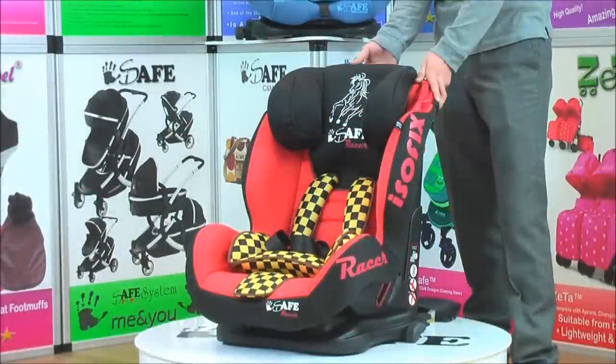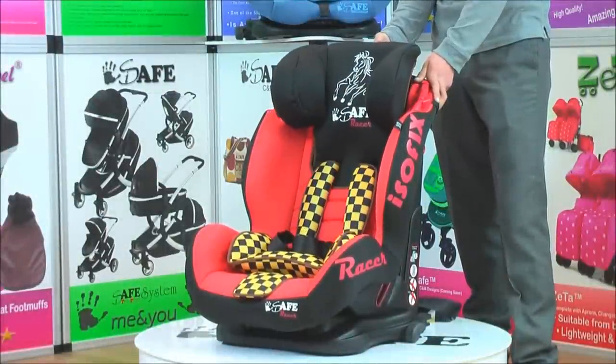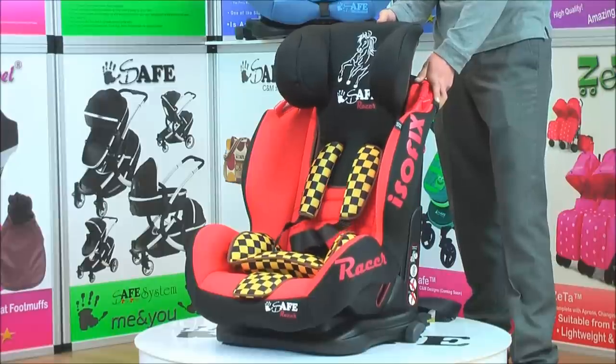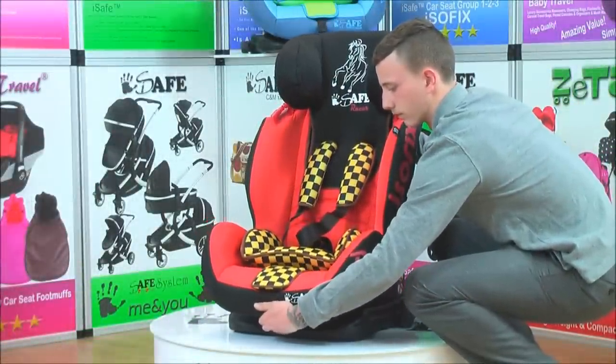The iSafe Duo Trio Car Seat will grow with the child without the need of adjusting the seat harness. The six-position head support can be simply adjusted to the desired height. The five-position recline offers superb comfort for all groups 1, 2 and 3.